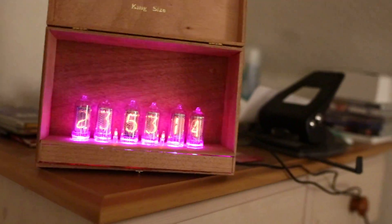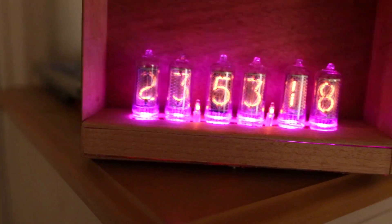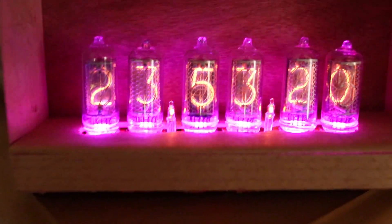Hi everyone, I'm going to show you my cool Nixie tube clock that I made for myself from the kit. This is it here. It's super coolio.